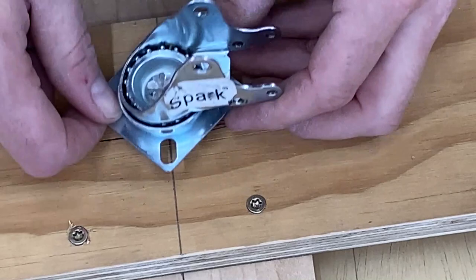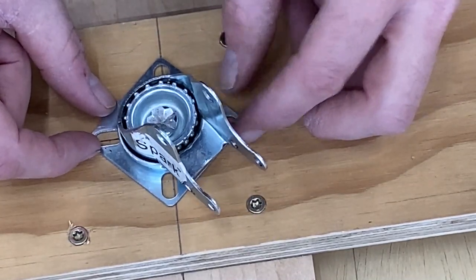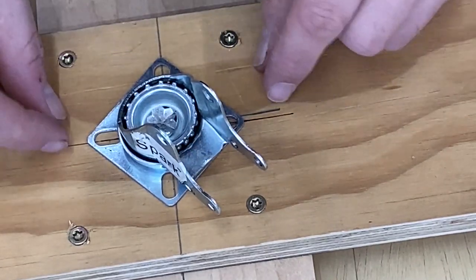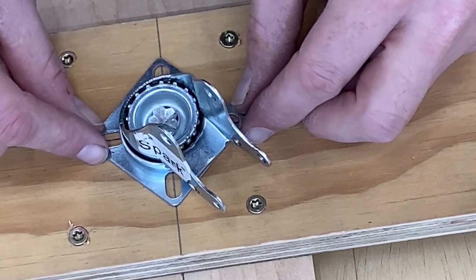Make sure that when you install this swivel, you center it exactly. That's why I extended these lines so that way you can center these holes on these lines and you'll have it pretty close to what you want.